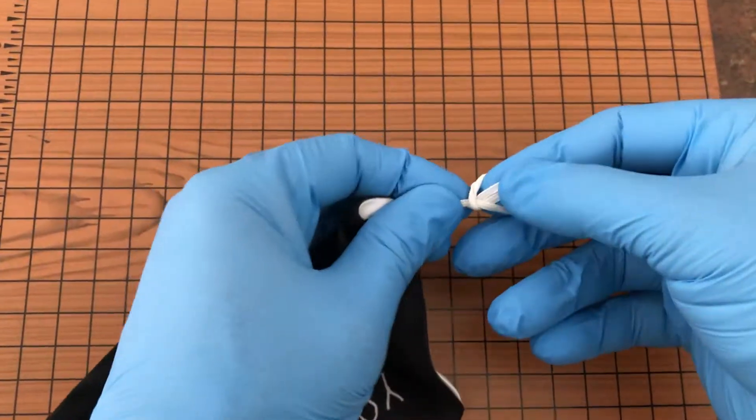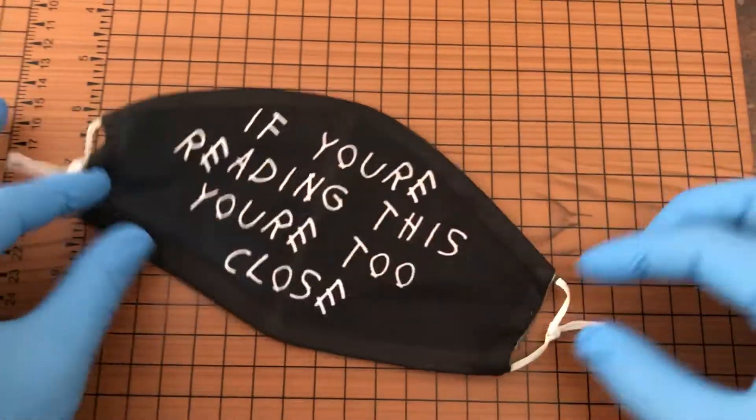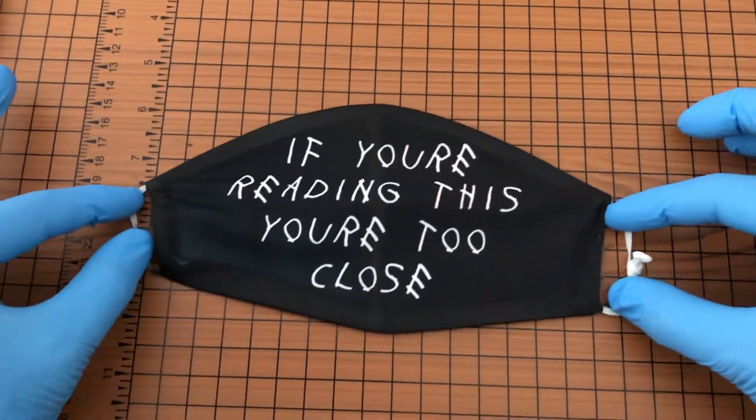If you want to put the mask back to normal, simply loosen the knot and that's it. This trick takes a couple of seconds and can work on almost any mask with strings, like so.